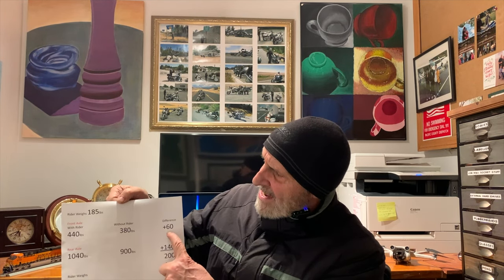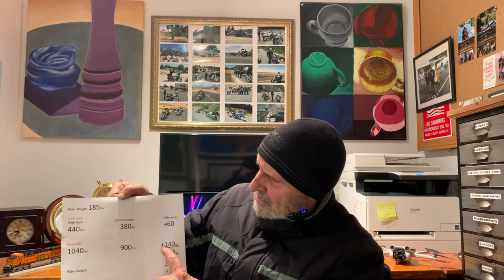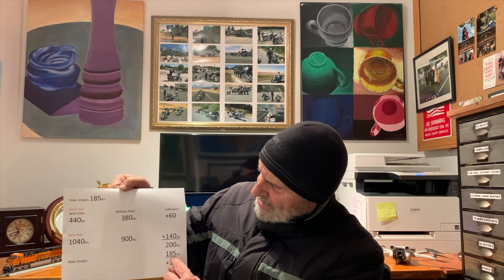I weigh 185 pounds. With me on the bike, the front axle weighed 440 pounds; without me it weighed 380 — so I added 60 pounds to the front axle. The rear axle weighed 1,040 pounds with me on it and 900 pounds without, adding 140 pounds. That's 60 plus 140 equals 200 pounds attributed to me, but I only weigh 185, leaving a 15-pound discrepancy — again, I think it's just the scales weighing in 20-pound increments. That concludes the weighing of the 2020 Tri-Glide.